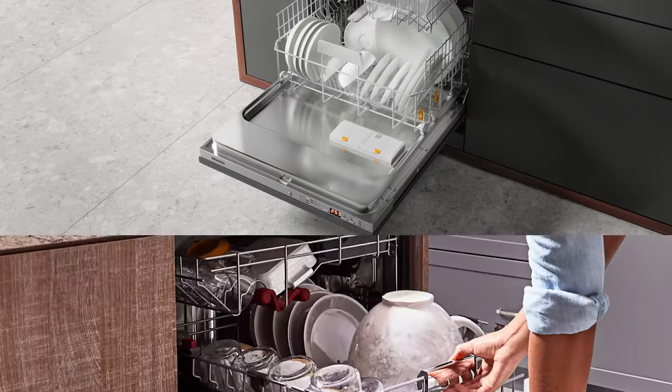If you wanted a good dishwasher 10 years ago, you bought Bosch, Miele, or KitchenAid. Now you have plenty of other options to consider.